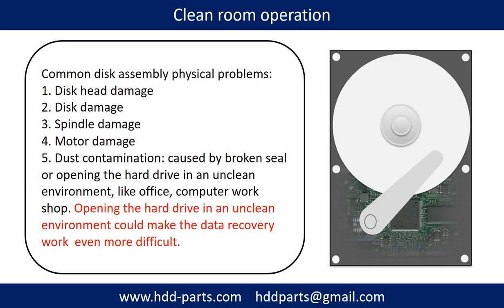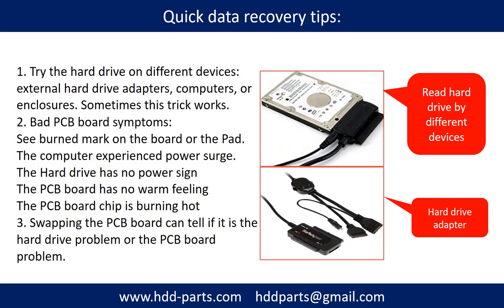Opening the hard drive in an unclean environment could make the data recovery work even more difficult. There are some simple ways to recover data from a hard drive. One of them is to try reading the hard drive with different devices, like different external hardware adapters, computers, or enclosures, because different devices use different ways to read a hard drive — sometimes this trick works. Another way is swapping the hard drive PCB board, which can fix the problem caused by the PCB board. There is a cost in swapping the PCB board, but it is much cheaper than sending the hard drive to a data recovery firm.